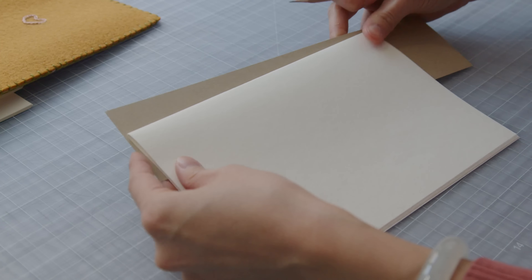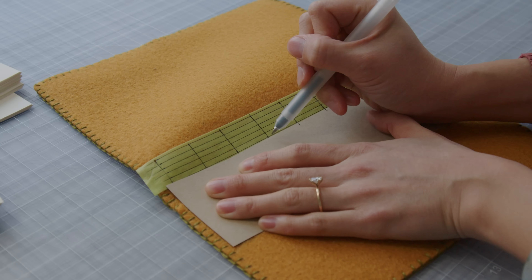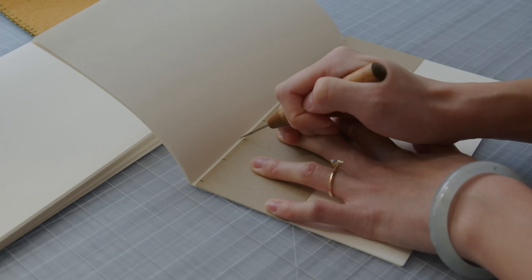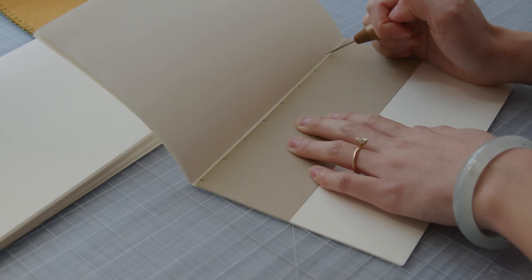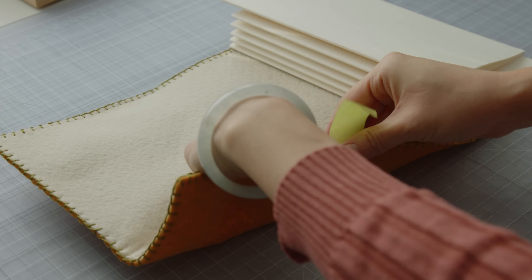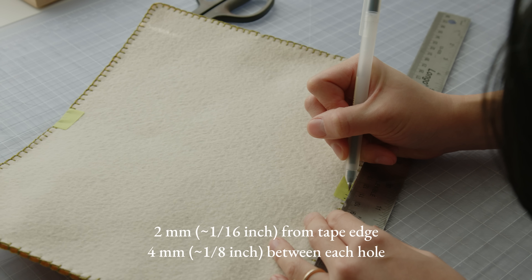I'm going to make a punching guide. Cut a scrap piece of paper to the same length as the signatures. Using the spine grid we just made, mark 9 points on the paper. Use the punching guide to make holes into the signatures with your awl. Use small pieces of tape on the top and bottom of the inner cover and match it with the outside tape. Mark the same 6 points on the top and bottom.